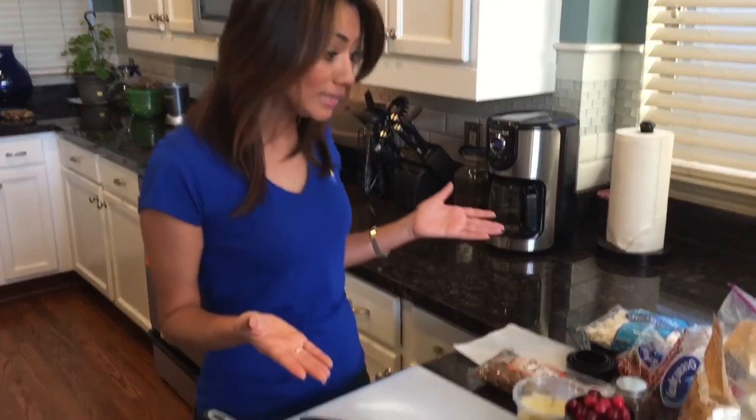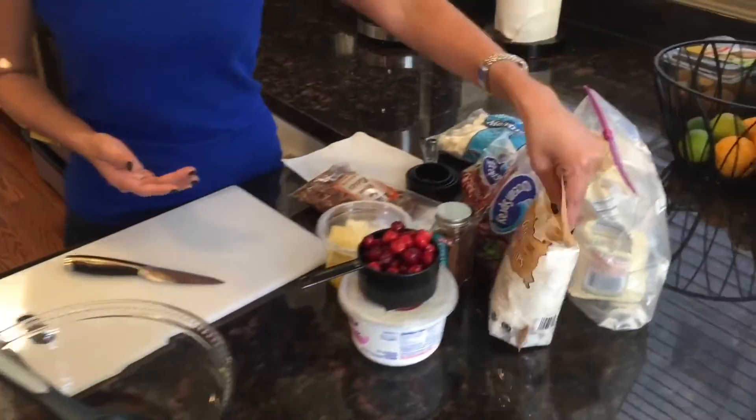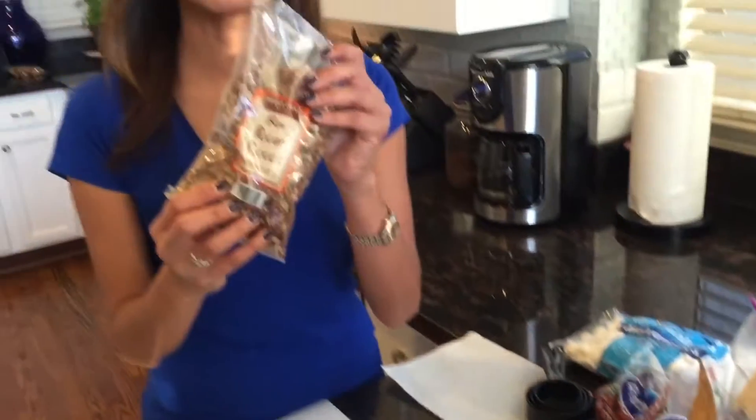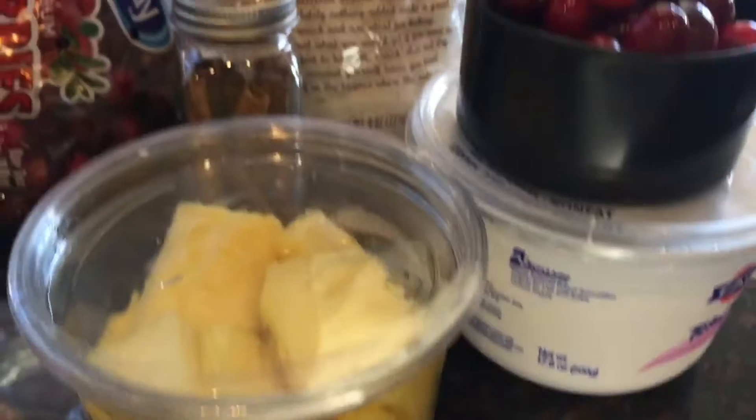Every year I'm in charge of bringing the fruit salad. So this year I wanted to do something different. My mom sent me the recipe to the cranberry millionaire salad, fruit salad, and it looked pretty easy — not too many ingredients. We got the coconut chips, of course the cinnamon sticks, and the pecan pieces is my favorite. We've got the Greek yogurt as well.